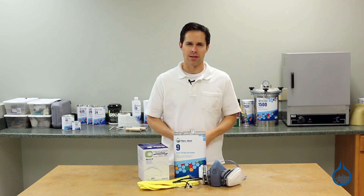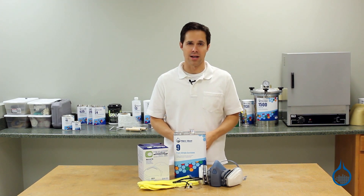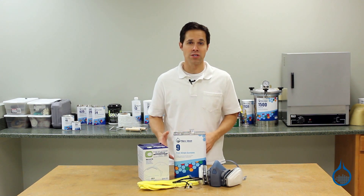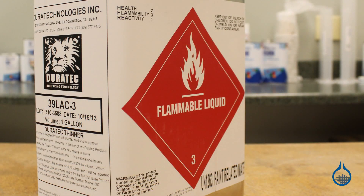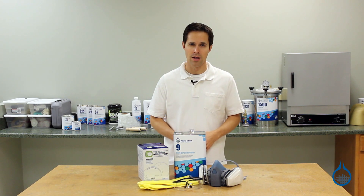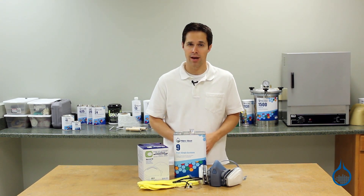Hi, I'm Steve from Fiberglass. Today we'll be looking at the safety and cleaning supplies that we carry at Fiberglass.com. A safe and clean working environment is the first step to producing a successful composite laminate. Many of the products used during the lamination process can be harmful to the fabricator and to equipment in the shop if they're not handled and used correctly. So before you begin any lamination, plan accordingly and have some of these items on hand.